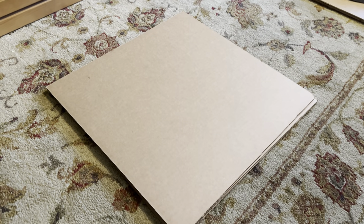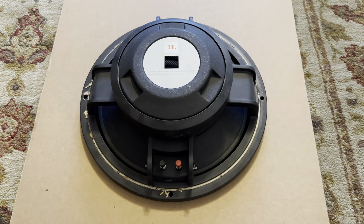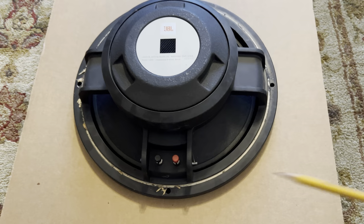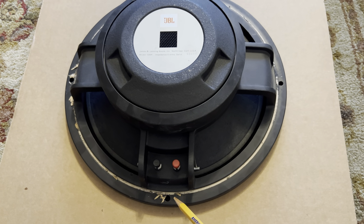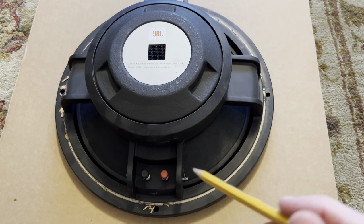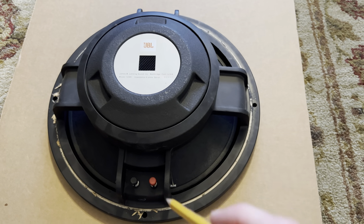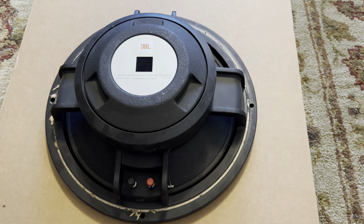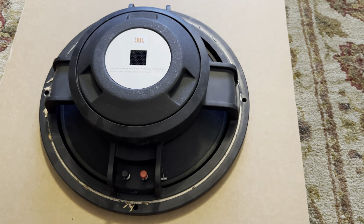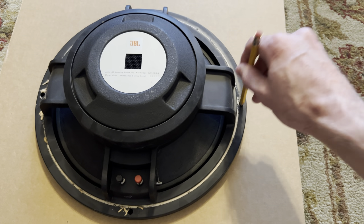I'm gonna go ahead and flip this woofer over and give you an idea of how you'll go about mounting it. We've got the woofer upside down and ready for the first step. I'm just gonna take a pencil — these are just the screw holes, so screws have already been through them. If your woofer has never been mounted, you'll want to poke holes in the surround just in the area where the screws are, because if you've just redone the woofer there won't be holes, and you don't want to detach your surround instead of poke through it. You also want to be able to mark your cardboard.